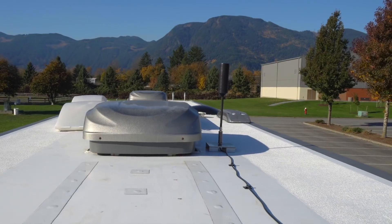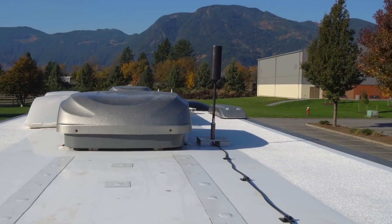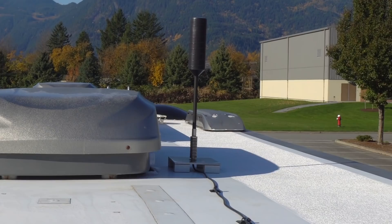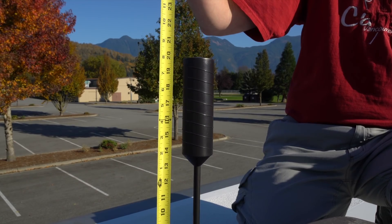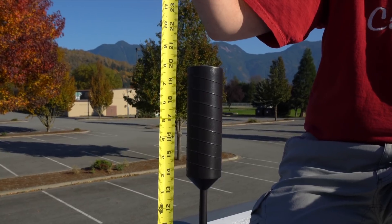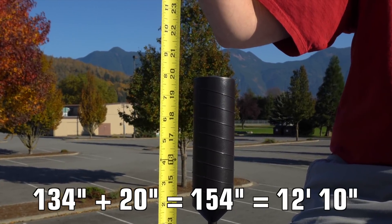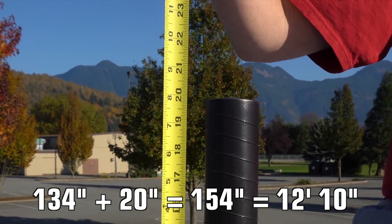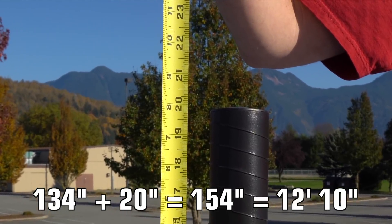A little over a year ago, we added a WeBoost cellular booster and installed the optional OTR antenna. Even though it's now the tallest thing on our roof, the system works so well we have no problem being a little taller as a result. We simply measured the height of the antenna above the roof — it's 20 inches tall. When added to our rig's 134 inches, that brings us up to a new height of 154 inches, or 12 foot 10.